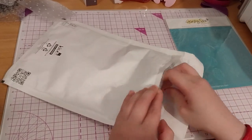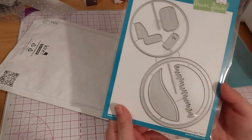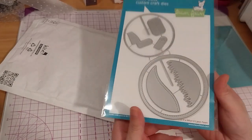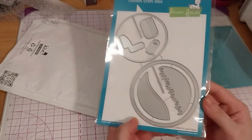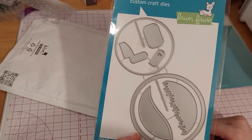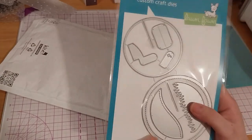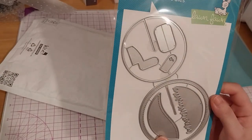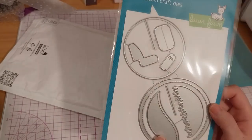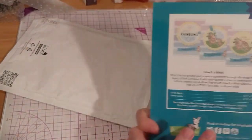Next up we have a Give it a Whirl Lawn Fawn Metal Die. This one was $24.49. Normally I wait until things go on sale, but I really wanted to get this to try it out because I thought it was pretty cool.